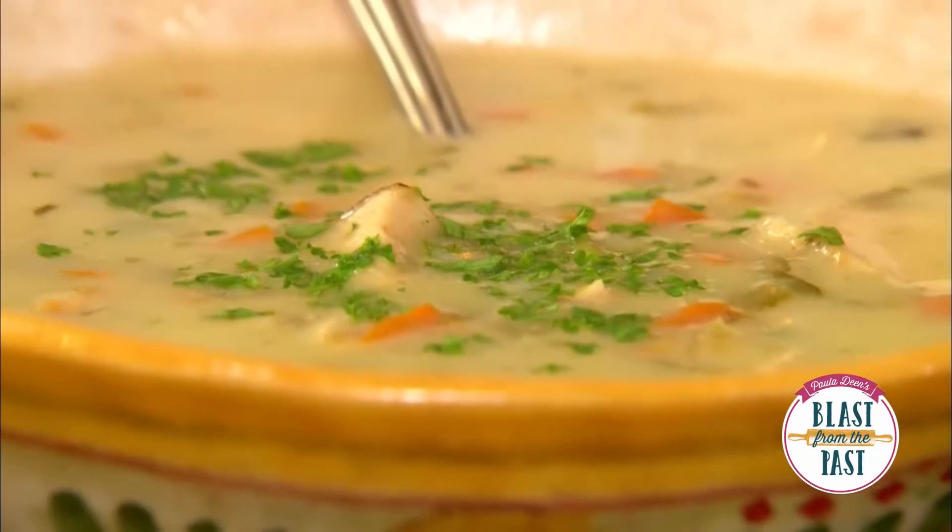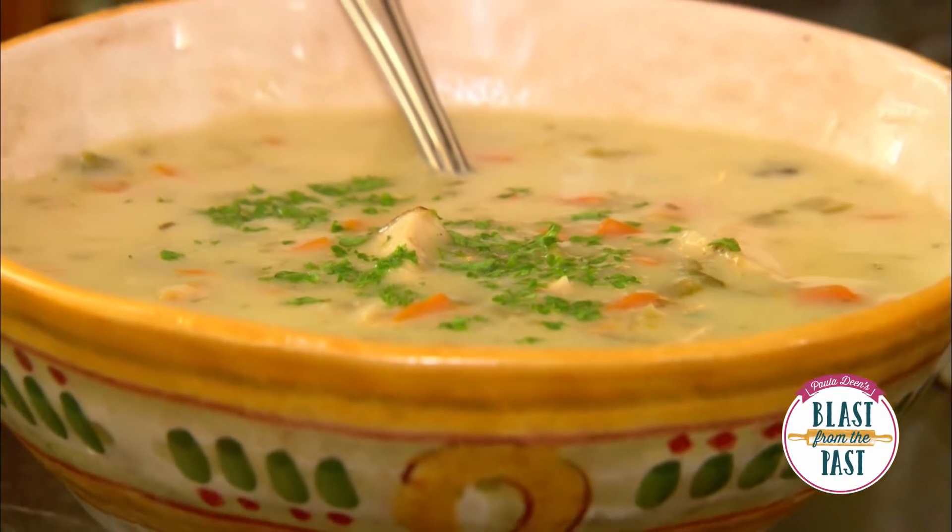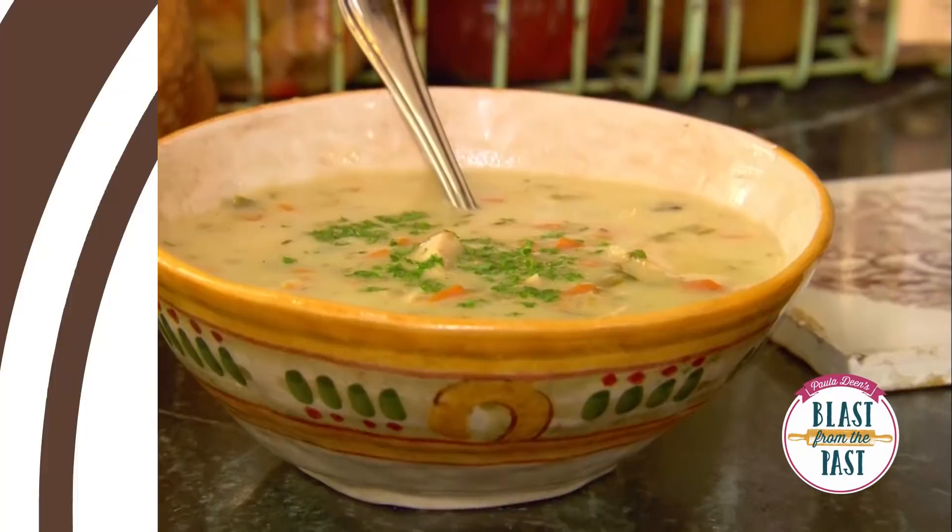The cilantro flavor comes through there — mmm, it's really good. I could prop here on the counter all afternoon and eat that chowder.